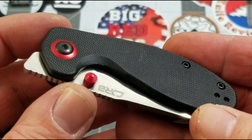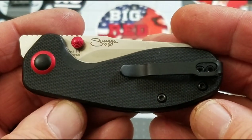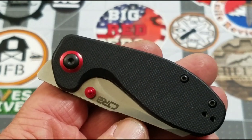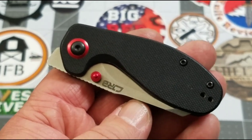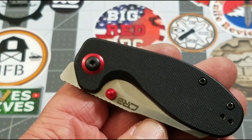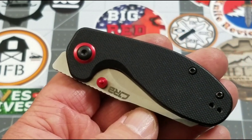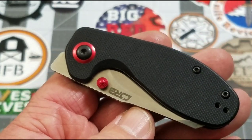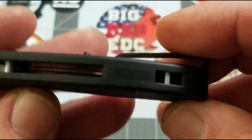I'm definitely digging the black and red on this one — black G10 with red accents. You all know I like my red knives, but black with red accents just might edge out the red knives. You can get this one in black, red, or white — or jade if I'm not mistaken. I like this black one better; the other is red with black accents, but I like this one.